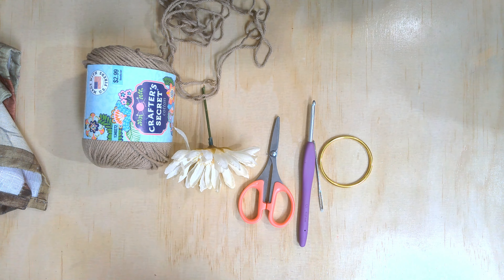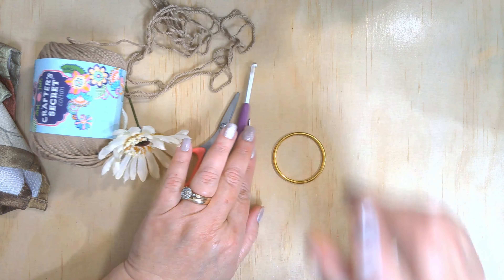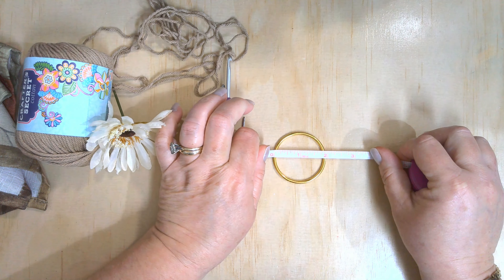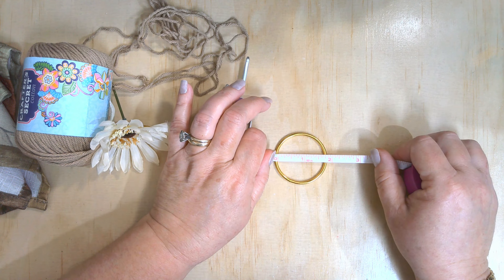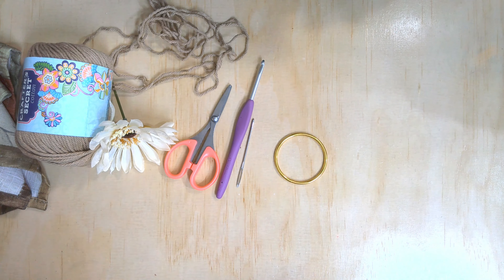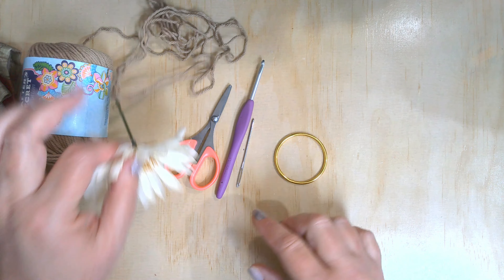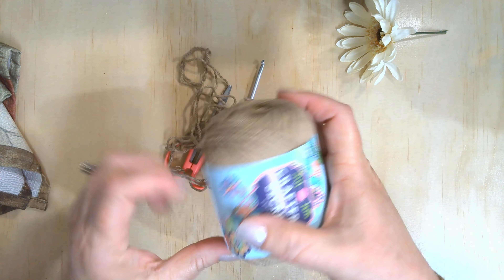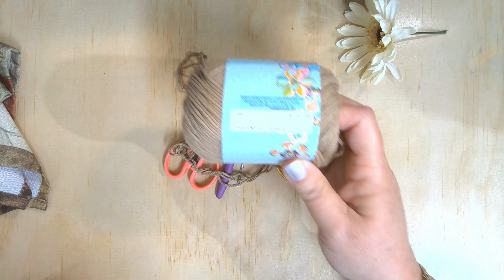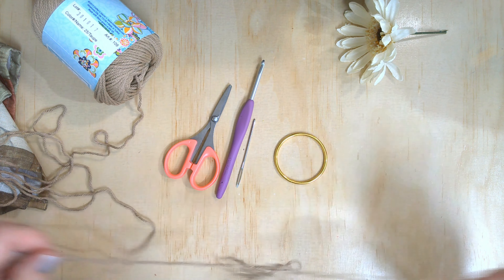You'll need a ring — I'll put the link; I did get these off Amazon. These are two inches in diameter and the center is about one and three-quarter inches, so it's the perfect size for a napkin ring. You will need some hot glue. I'm using cotton yarn to go around them, a four-millimeter crochet hook, scissors, a darning needle, and of course a flower of your choice. The yarn I'm going to use is Crafter's Secret Cotton in the color taupe. Got the idea from Hobby Lobby and using Hobby Lobby yarn!